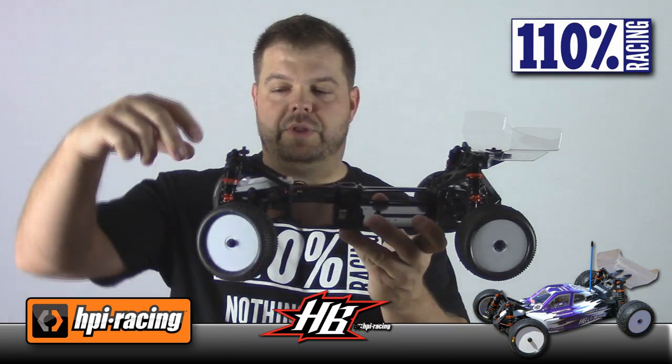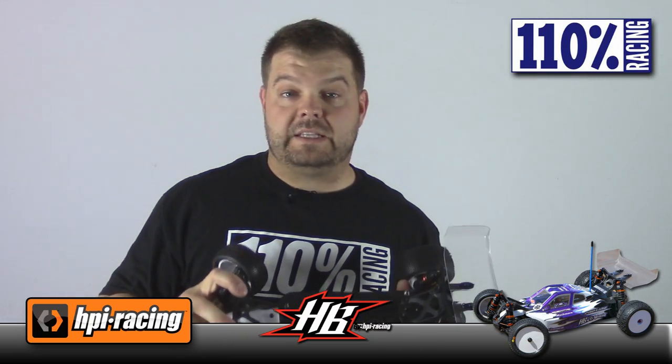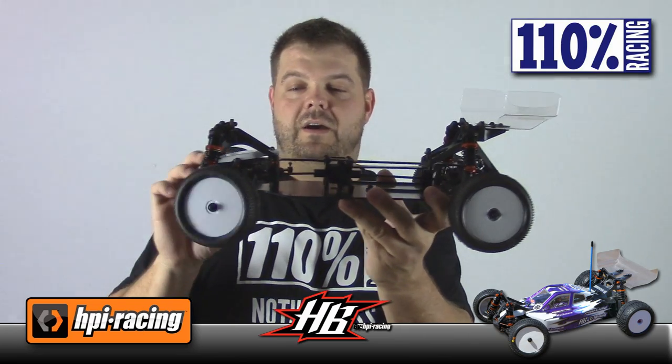The shocks went together really well. They come with bladders, but from what I understand, Ty doesn't run any bladders — he cuts them out and runs them all emulsion. So I'll be doing that. The kit has you build with four-hole 1.3s and four-hole 1.4s up front, basically like a low-C 55 piston, but in almost every setup I've checked on Ty Tessman's website he's running a two-hole 1.6 up front and a two-hole 1.7 in the back. The car comes with 10,000 weight oil in the diffs. The word from the Tessman camp is that 10,000 might be a little aggressive if you're not on a super high-bite surface, so head down to 4,000 or 5,000 in the back and it'll probably be better.